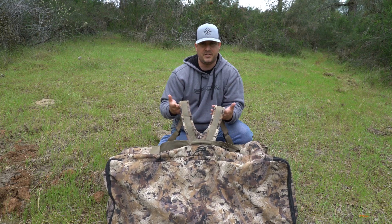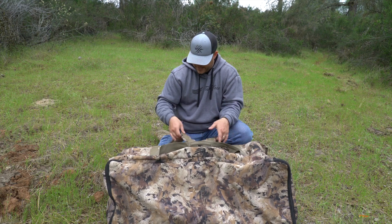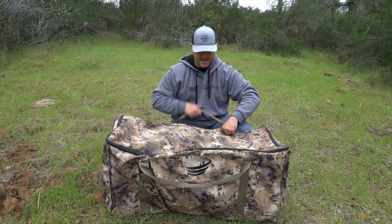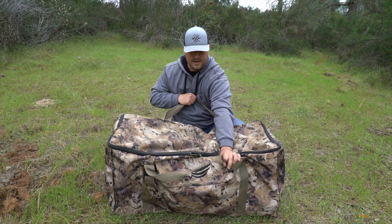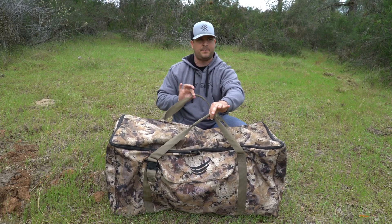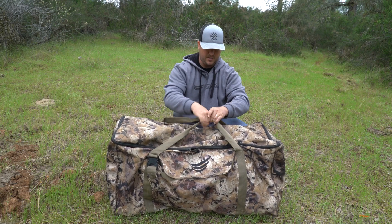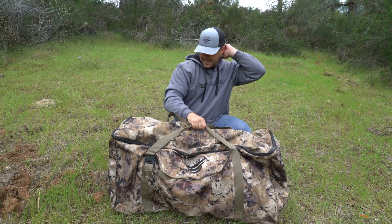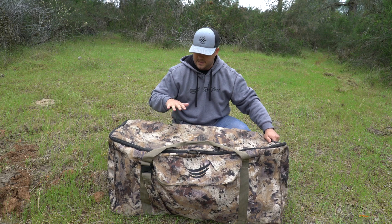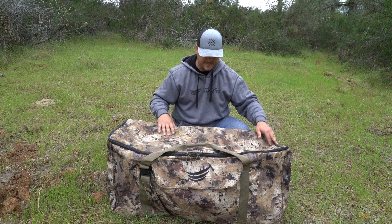Now if you decide not to use them and you put it in a cart and push your decoys out that way, that's fine too. They don't get in the way and they're not removable anyway. I also like how they made the carrying handles — it's padded right in the middle, really comfortable. Plus I like this pattern. They do make it in Optifade marsh and timber colors, so depending on what you want, they have those.